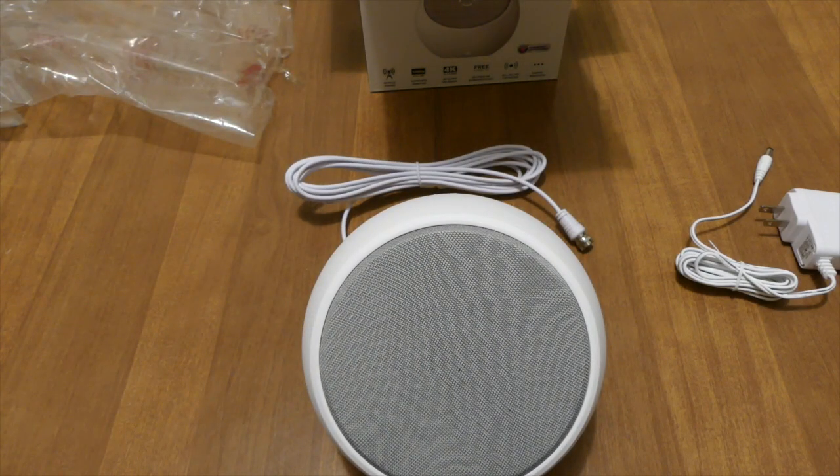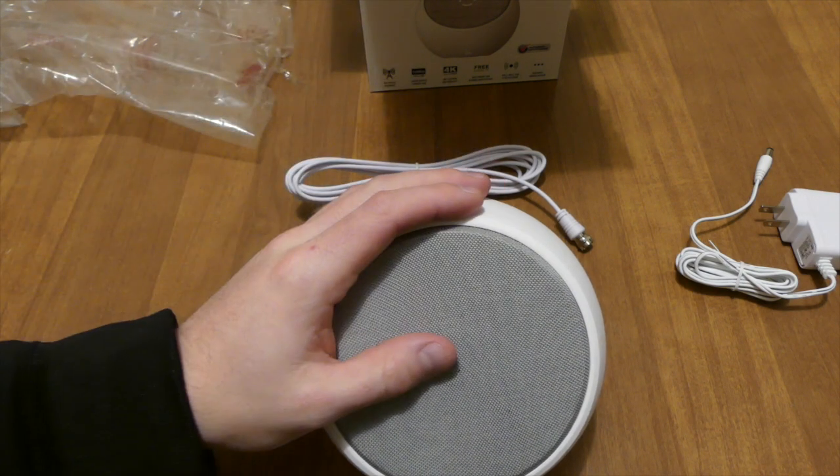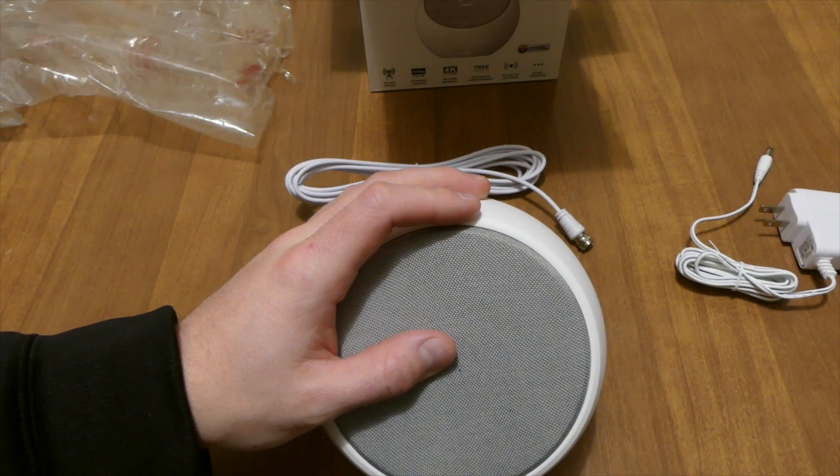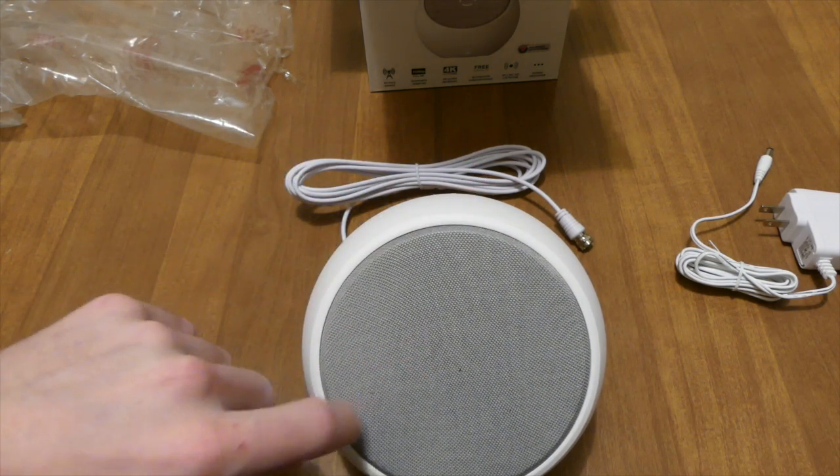Honestly guys, nothing too special about this. Just wanted to unbox and show you. I'll do another video letting you guys know how good it actually works or if it's a piece of crap — I think it costs around like 80 bucks or something like that. But I'll let you guys know. Peace.